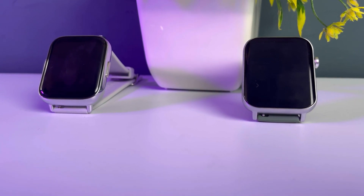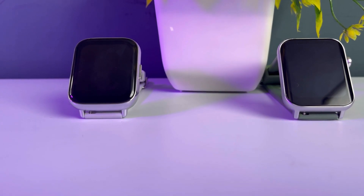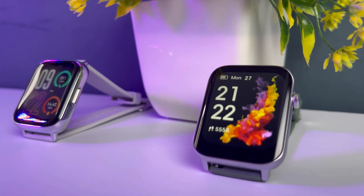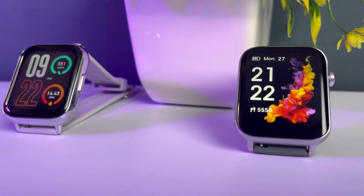The display is bright at the front and visibility is high. Both watches have no problem with indoor or outdoor visibility — the brightness is very high in both cases, so there is no issue whether you're indoors or outdoors.